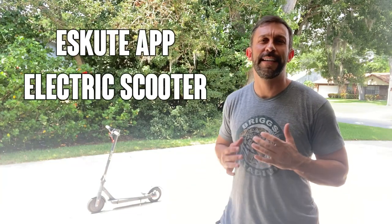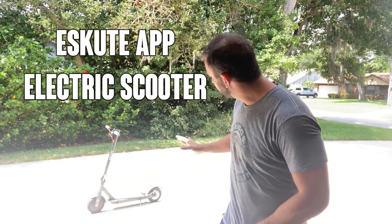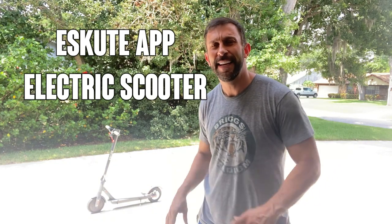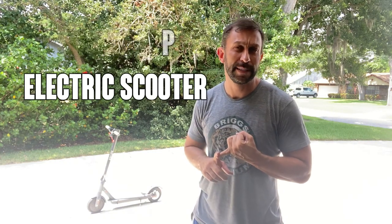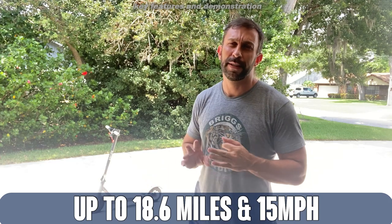Hey folks, Adam here from 911studios, and today we're going to look at eScoot's electronic bike. It is one of the best electronic scooters on the planet. This thing has a range of 18.6 miles, 15 miles per hour, solid wheels, and it is absolutely amazing.